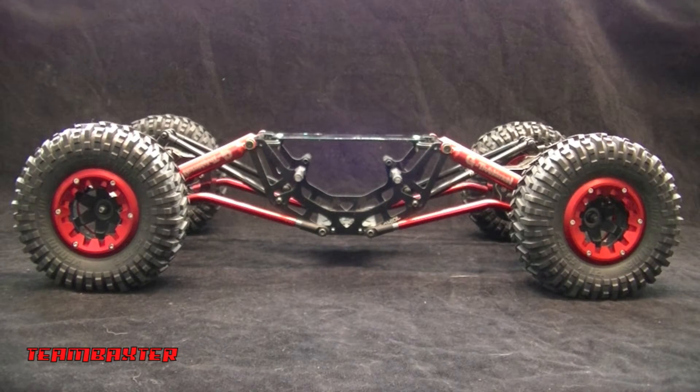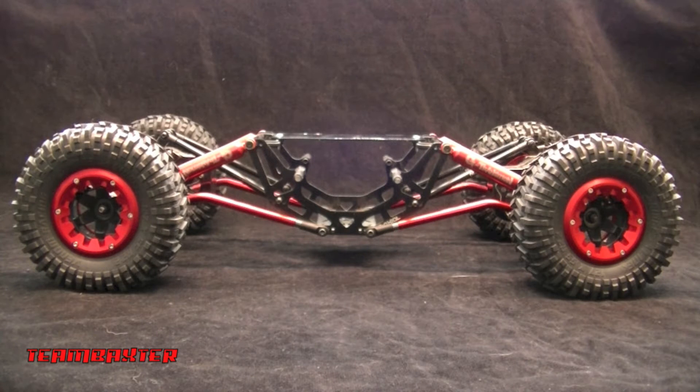This is my long-term project. I'm calling it Red Spider, Team Baxter. This is coming together from spare parts and things I've had. I've ordered a couple things, but not too much for it.